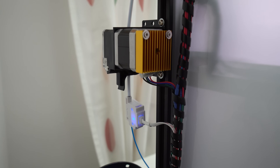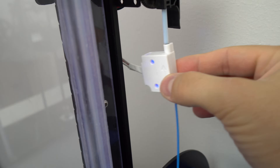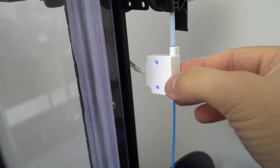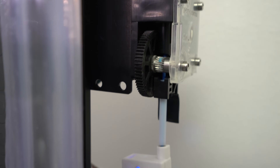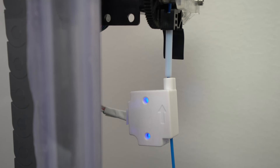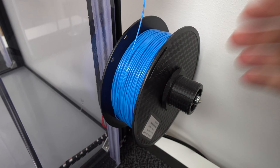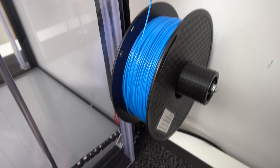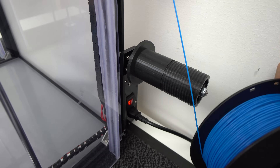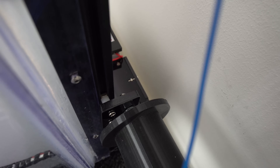I removed the bracket from the filament runout switch — now it works much better as it moves freely with the filament and doesn't scrape the sides like before when it was fixed in one position. I placed a small piece of PTFE tube before the extruder and pushed it all the way in, which keeps the filament centered on the gear at all times. I printed a filament spool holder for easy spool changes, added a longer threaded rod, a plastic spacer, and reused the stock acrylic plate.